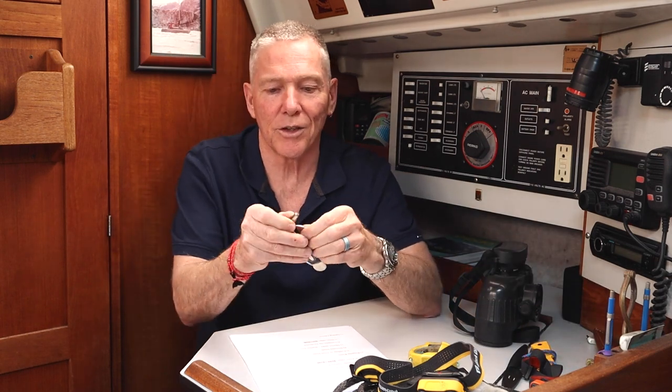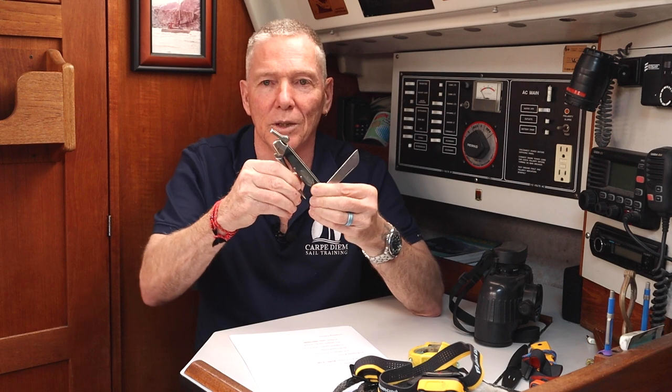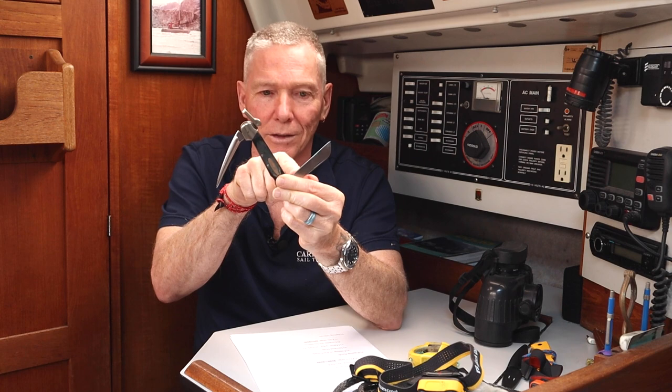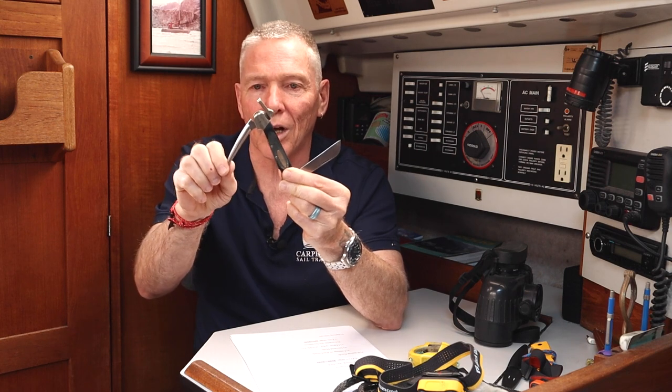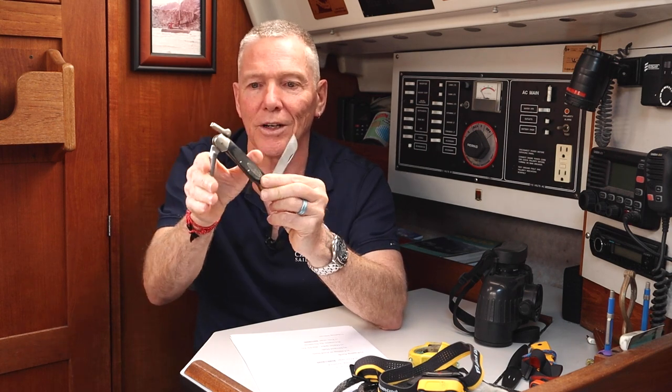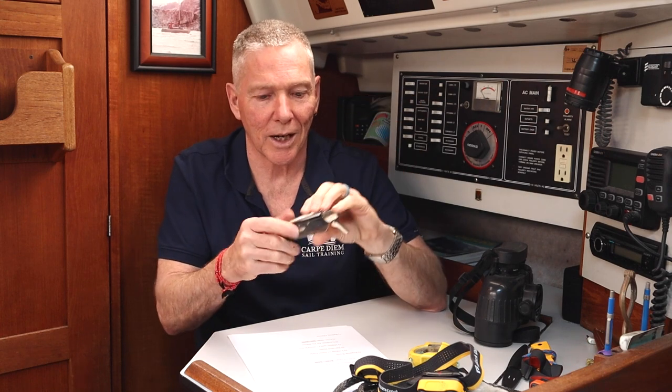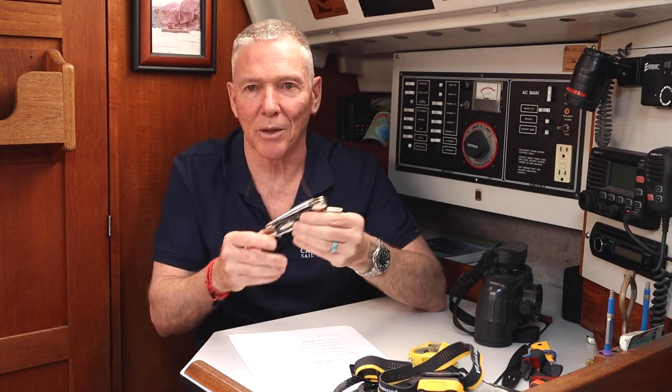The next thing we're going to talk about — since I mentioned cutting away — is rigging knives. Rigging knives range from very traditional: this is an old Buck yachtsman, which is a standard straight folding blade with a locking marlin spike and an attachment for a lanyard. Years ago when these were available, I worked in a knife store as a teenager — it was my dream to have a sailboat — and I eventually bought one of these used on eBay once I got my sailboat. The very traditional rigging knife is nice, but as a rescue knife there are better options.